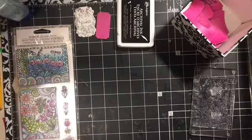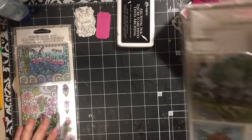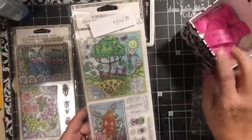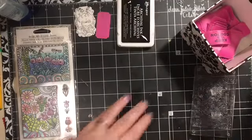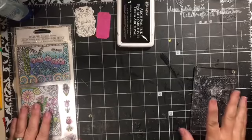Hi everybody, it's Julie and welcome to Stamp Away Saturday. Today I have another one of the Hampton Arts stamp sets from Dollar Tree to give away. At the end of this video we'll do the drawing for this stamp set.